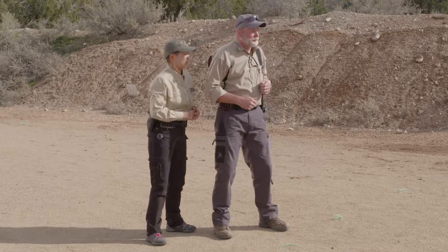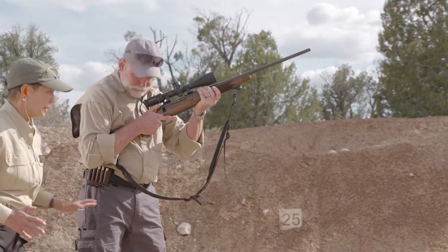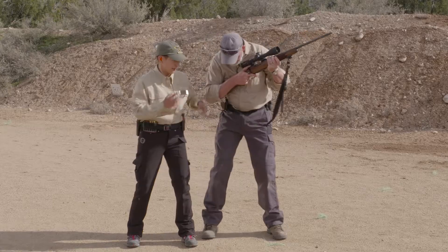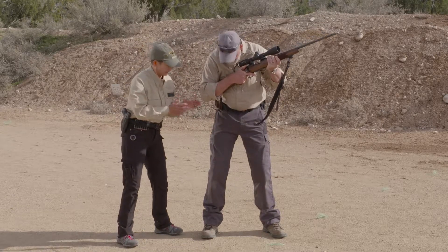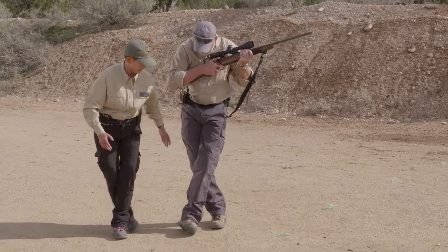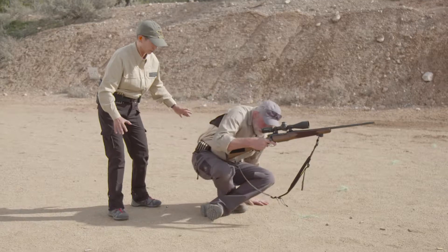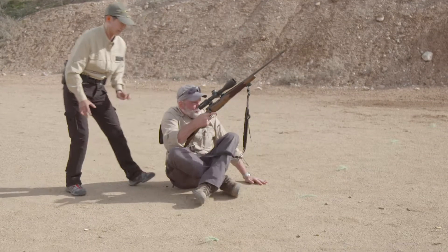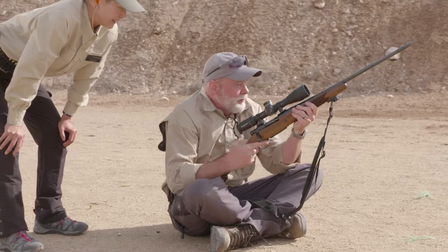Let's face downrange and come to a high ready position. What we're going to do first is turn your body about 30 to 45 degrees — because of the way we're shaped, that's going to get you into the best shooting position. Go ahead and cross your support foot over your firing foot, then start to bend your knees as you lower your butt down. Use one hand or the other — that'll make it faster and safer. Now we've got you oriented directly at the target you want to hit.